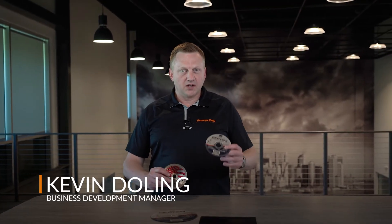Hi, my name is Kevin. I'm with PowerPack. Today we're going to look at the differences between abrasive wheels and diamond wheels — how they work, how they cut material, and how they're constructed.